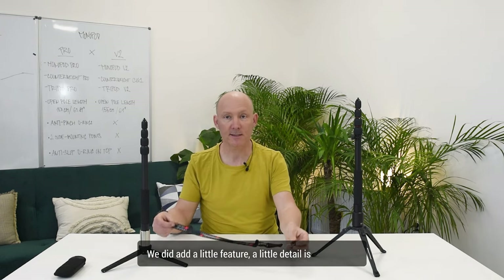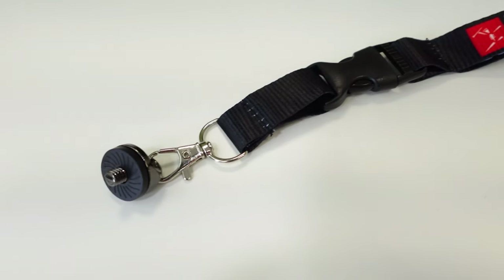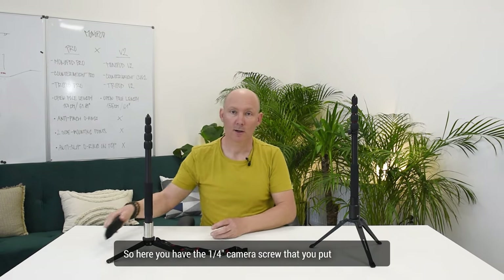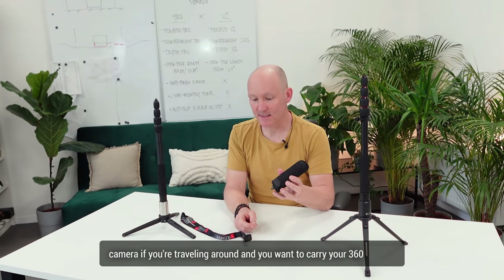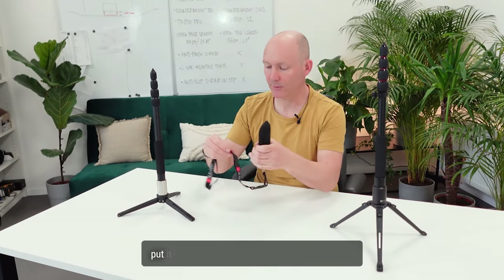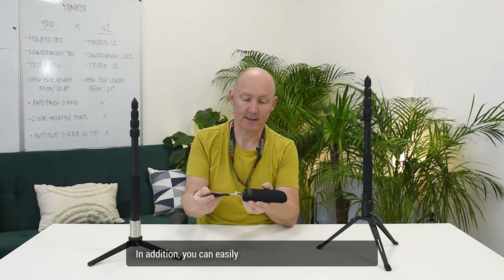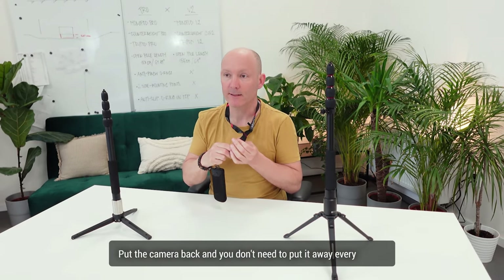In the Monopod V2 package, we added a lanyard — a little feature I found really cool. It has a quarter-inch camera screw that you put on your 360 camera. If you're traveling and want to carry your 360 camera, you just hook it up and put it around your neck for easy travel. You can easily unclip it, go out, shoot your shot, then put the camera back without needing to put it away in your bag every time.